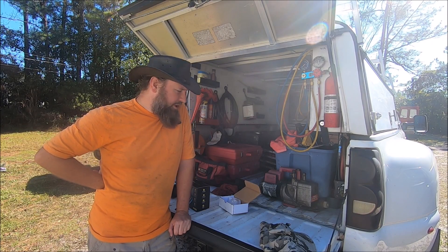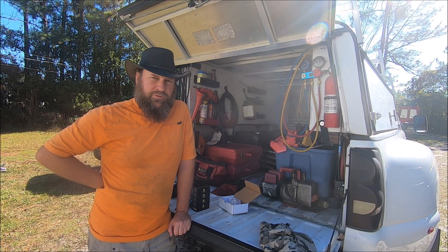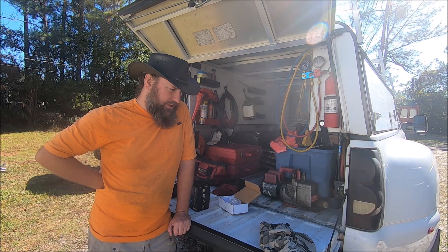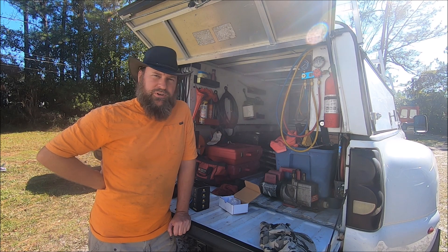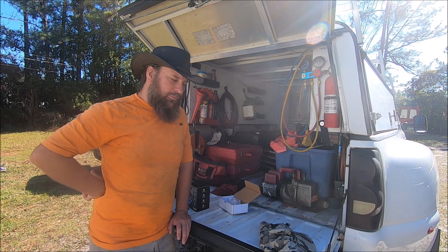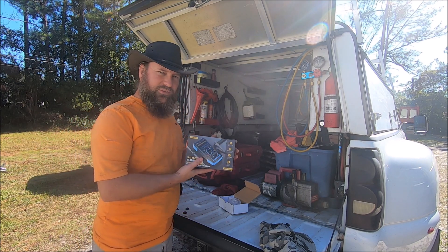If you do a lot of mobile field work, you may occasionally find yourself in need of an oscilloscope. They did not used to be field mobile, but I have found myself lately in need of one more and more, and I decided to get one. This video is not sponsored in any way, shape, or form. I did a little research, went out and got one. Basically what we're going to do is test out this oscilloscope.